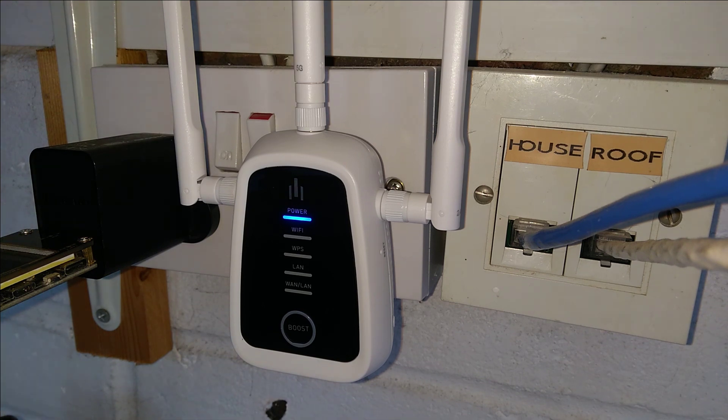And there we go. That is the entire video on how to factory reset this Trifi boost wireless repeater. Hopefully this video has been helpful to you.